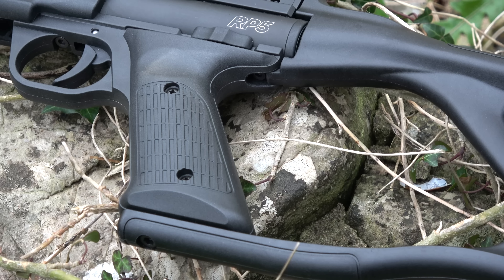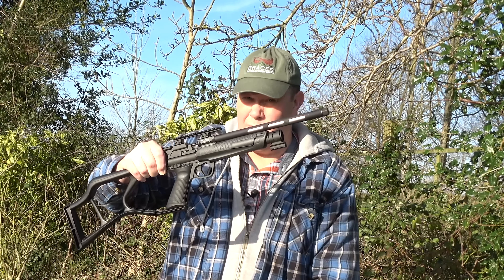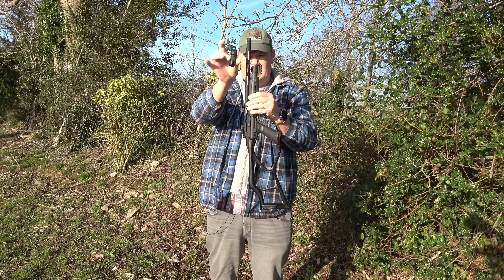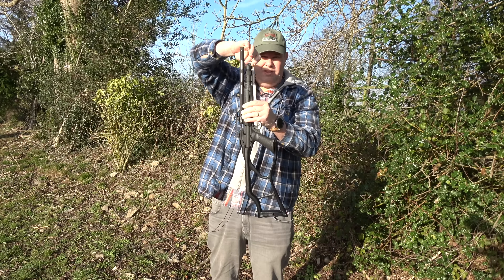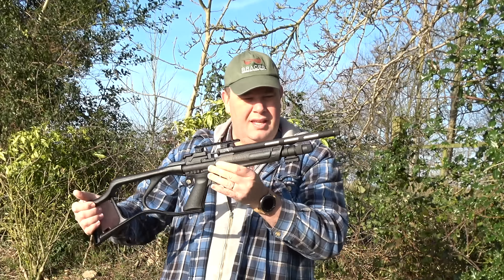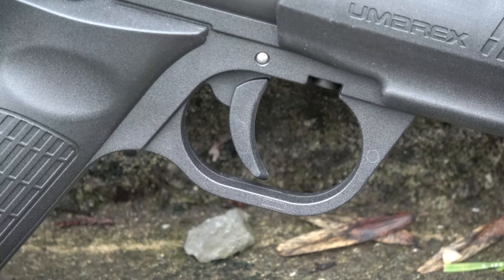Charging the RP5 with CO2 is simple. First, make sure this top hat here is completely screwed out before you start, then undo this part here. With the gun at a slight angle — because you don't want to drop the cartridge in vertically as you might split it — slide your first cartridge in neck first, then slide your second cartridge in bum first. Take your cap, carefully screw it back on, then tighten this top one down, which pushes the two capsules together inside. There you go — the gun is charged.